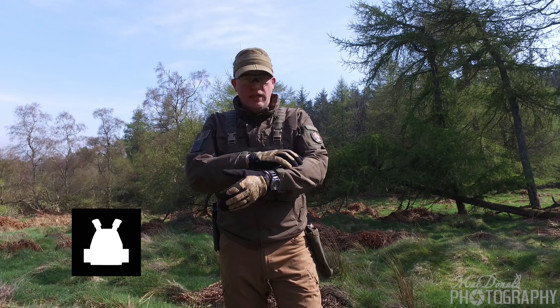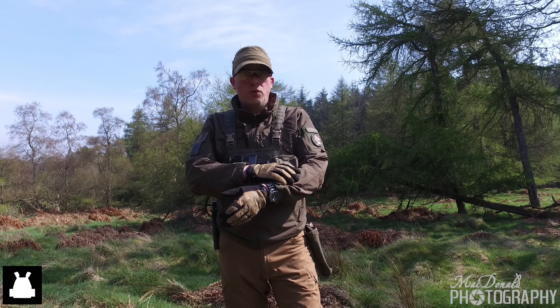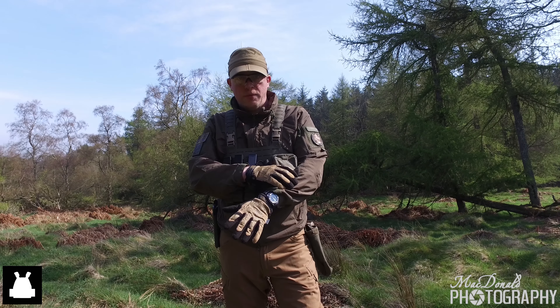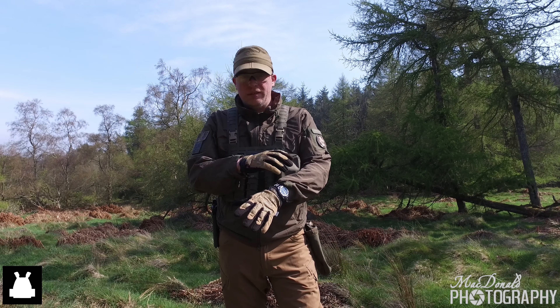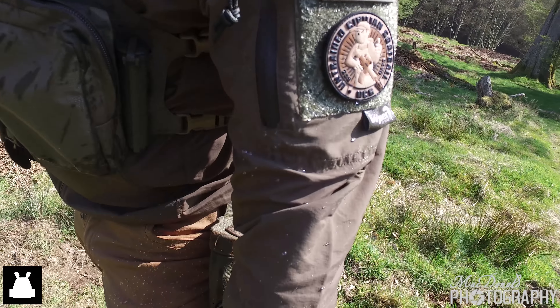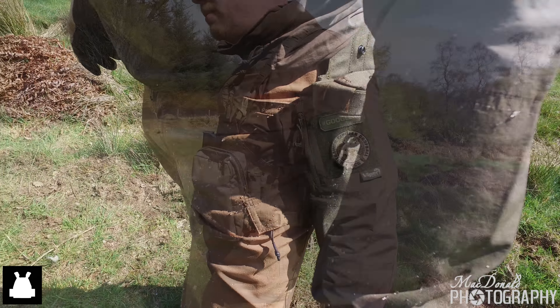This is Viper Tactical's Elite Jacket. It's the second one I own — the first one I bought about 12 months ago. It is in their Olive Drab Ranger Green color. It is a water-resistant windcheater, very lightweight, very storable, and has a number of good features on it.